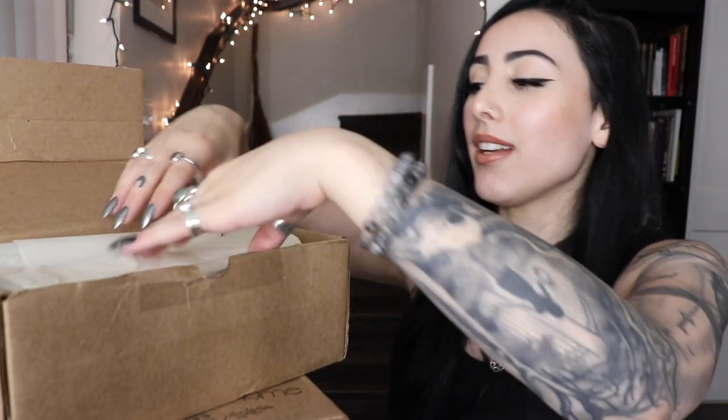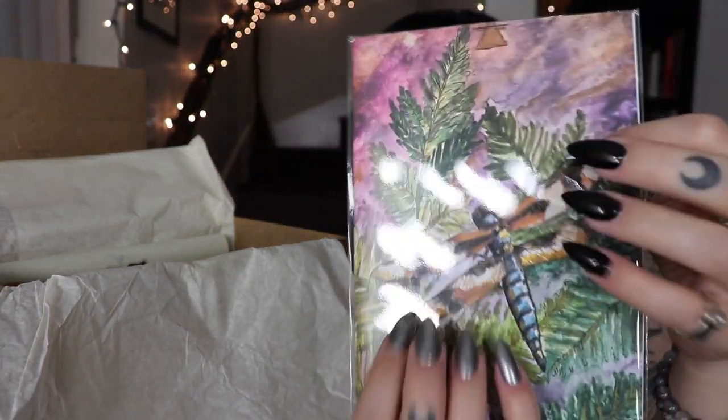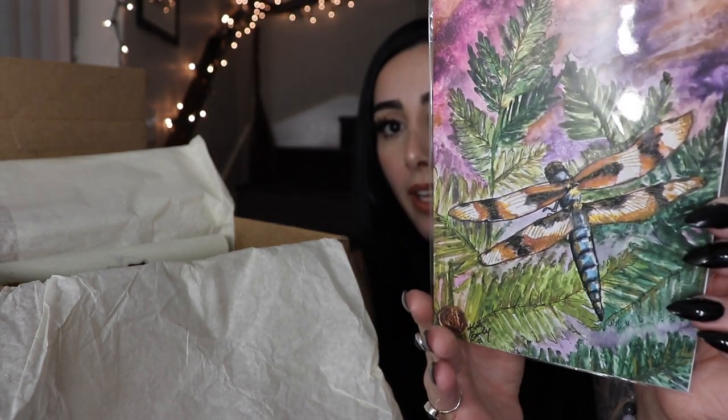I've got my baby scissors — it's kind of been a running theme now and I feel like I can't use any other scissors. I'm going to cut into this box. On top we have a print — this is exactly what I was talking about. Kat makes paintings that she turns into prints, and the fact that we get a different print every single month is insane. This one is a dragonfly.